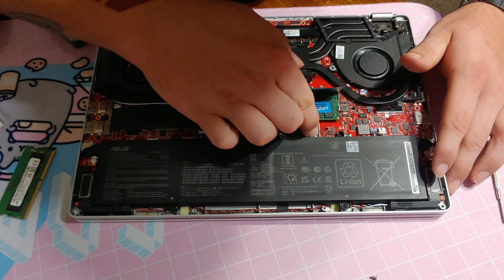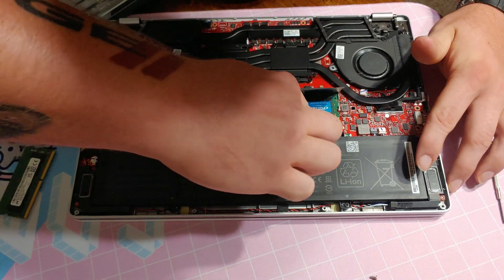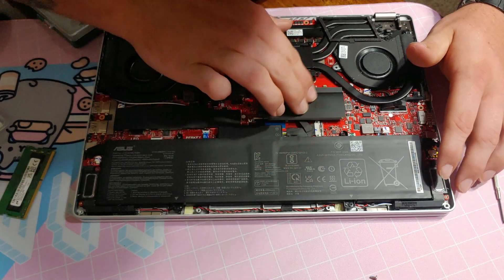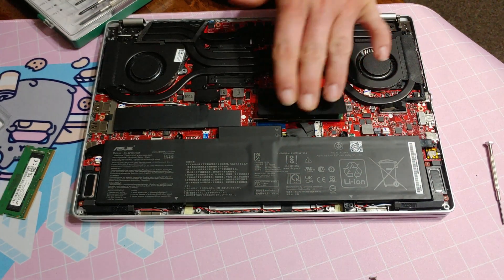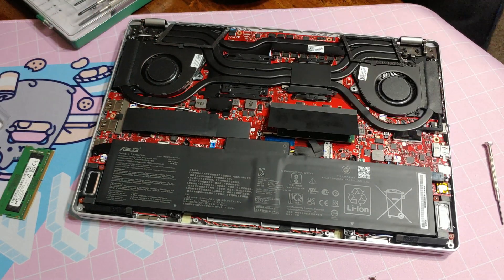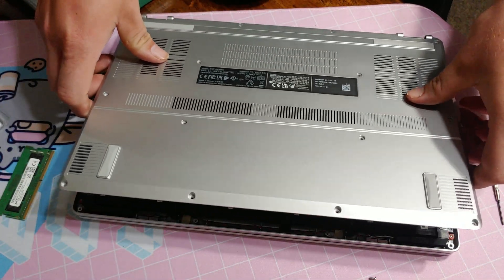Hopefully that's in there. Now let's put our cover back on — I won't put all the screws back on yet, let's at least get the panel back on.